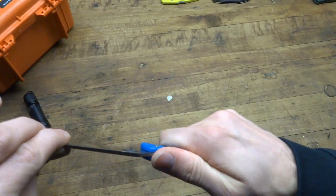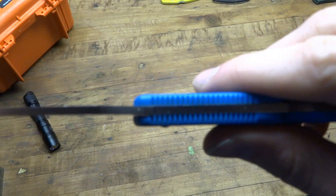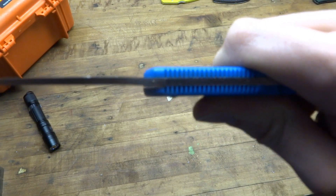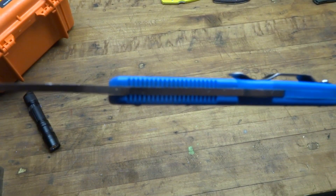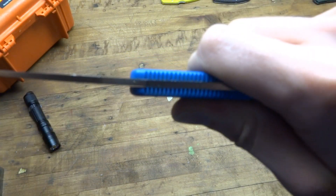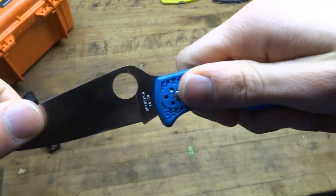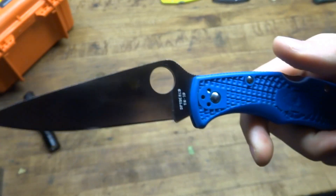The lockup on this knife is quite good. There's no up and down play, but there is some side to side play — maybe that's from the little bit of abuse I've given this knife. You can see a little bit of a gap opening up and some light coming through as I rock it side to side. But up and down, there's no wiggle in that direction — that's a solid lockup.